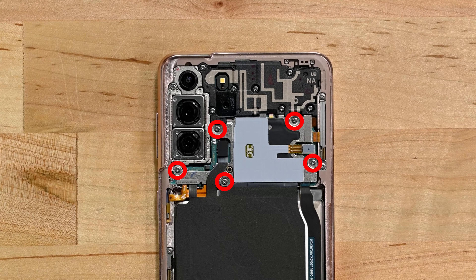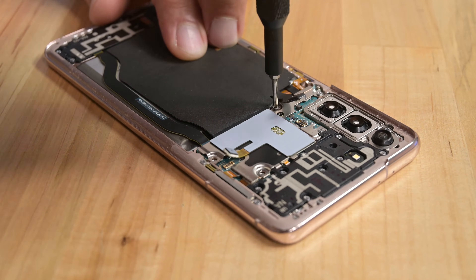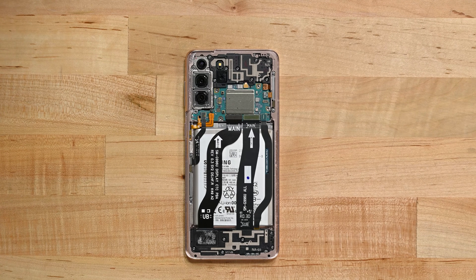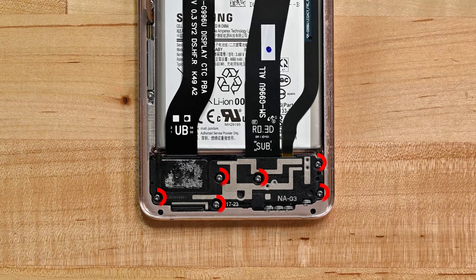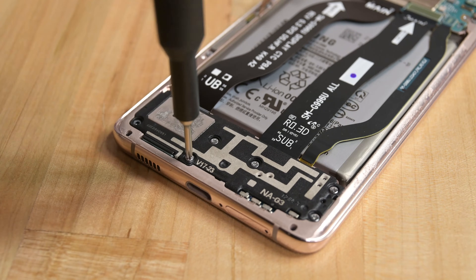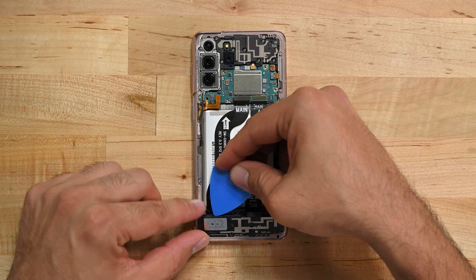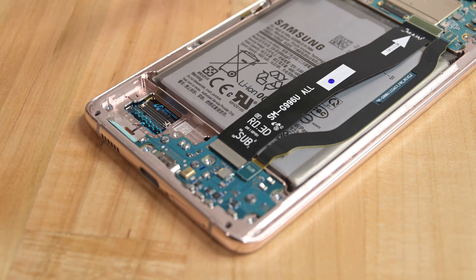Grab your driver and remove the five Phillips screws from the motherboard bracket. With the screws removed, use a pair of ESD safe tweezers to remove the NFC and charging coil assembly. Use your spudger again and disconnect the 5G antenna cable and then the battery cable. Let's move on to removing the six Phillips screws securing the loudspeaker to the phone. With those screws removed, use an opening pick to lift the component out. Disconnect the display cable from the motherboard and daughterboard so you can remove the cable from the phone.